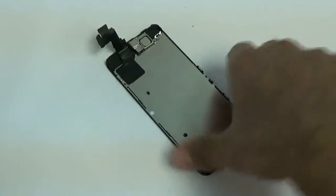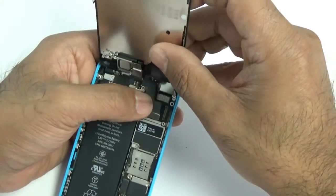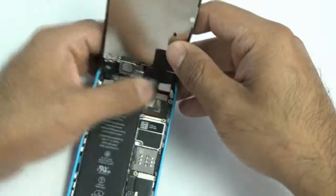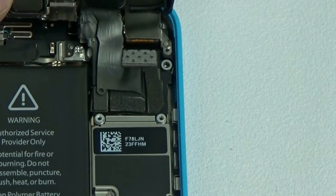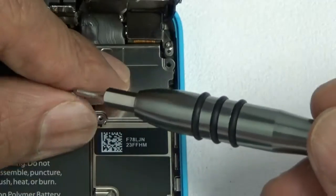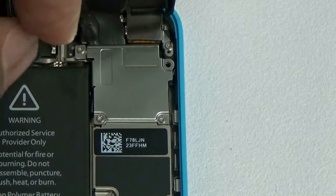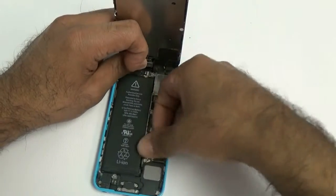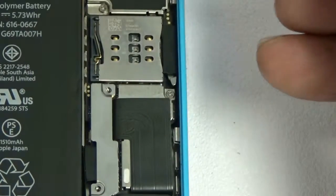With everything reassembled, reconnect the screen to the phone's logic board. Start with the digitizer cable — it should snap on easily. Don't press too hard on board connections or you could break them. If you don't feel an easy quick snap, do not force it down. Then grab the little metal bracket and screw in the four screws. Reconnect the battery cable, put the metal shield above it, and put the two screws back in.